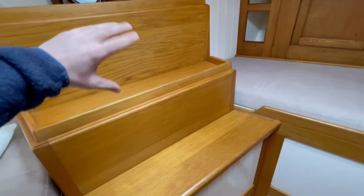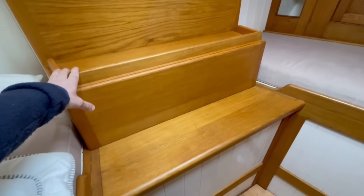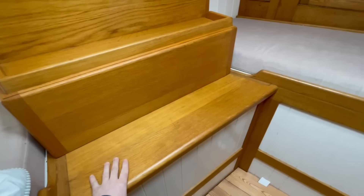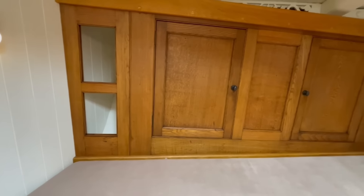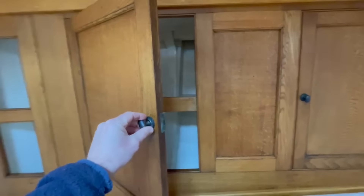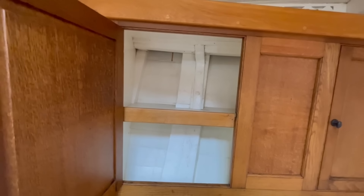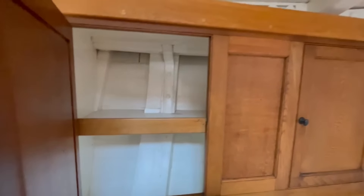The engine is set the wrong way around, with a V-Drive reverse gearbox, so this is covering the engine — easy access. This joinery is all new. And then this is original, older joinery again — oak panelling, oak doors, nice bronze catches — giving rise to large lockers, lots of space.